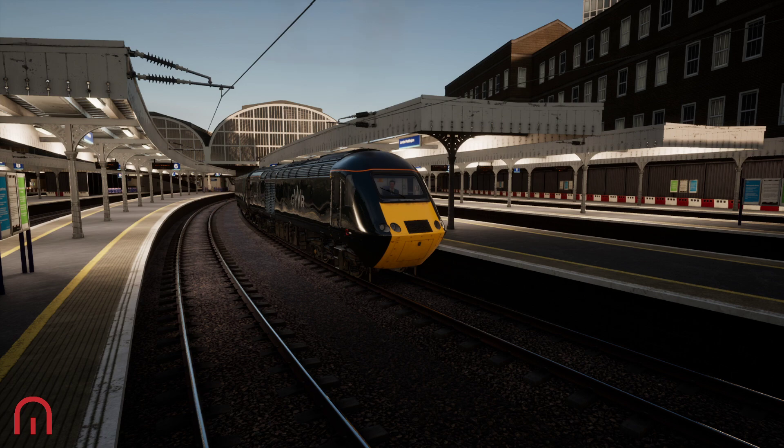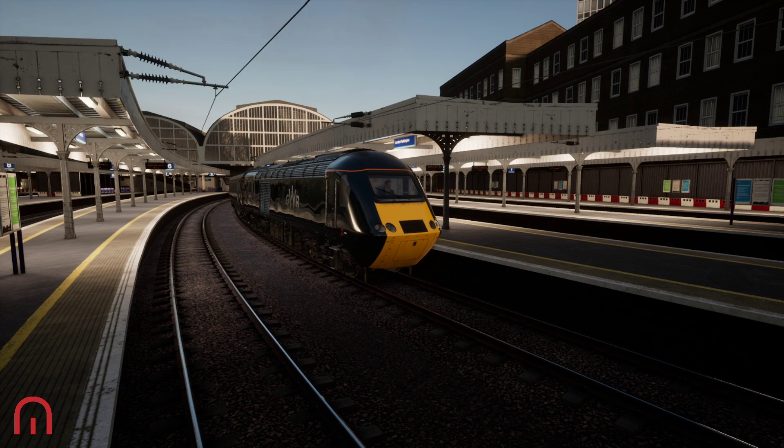Welcome passengers, Mega Sim here. We are at London Paddington Station, we have got this lovely HST Class 43, and we are taking it back to Old Oak Common Depot. Shall we get it started?